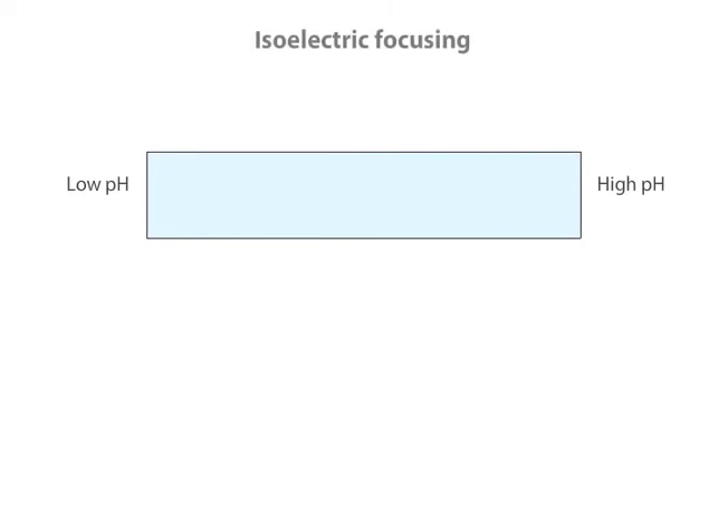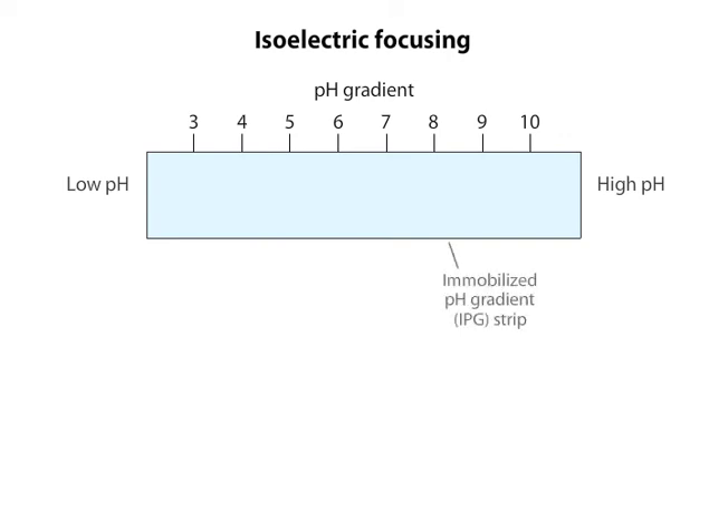In a technique called isoelectric focusing, proteins can be separated electrophoretically on the basis of their relative contents of acidic and basic residues. A pH gradient is established in the medium used for electrophoresis. A common method is to use immobilized pH gradient, or IPG, strips to create the pH gradient.